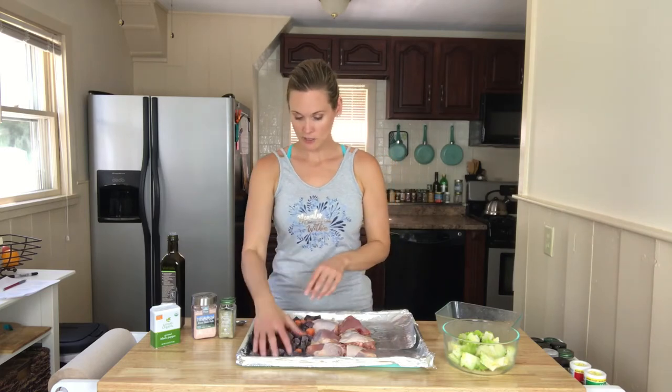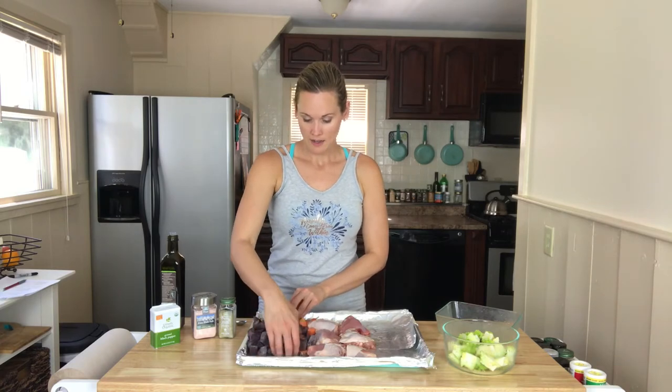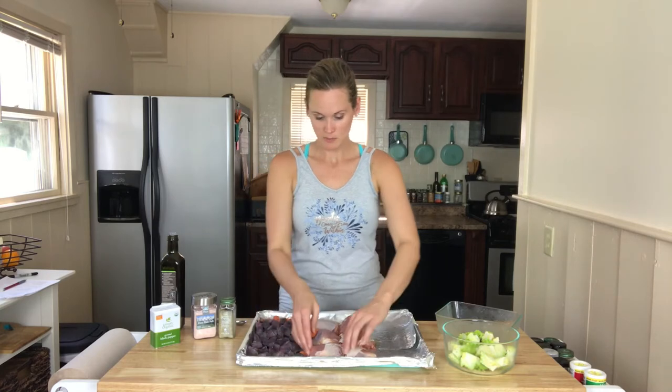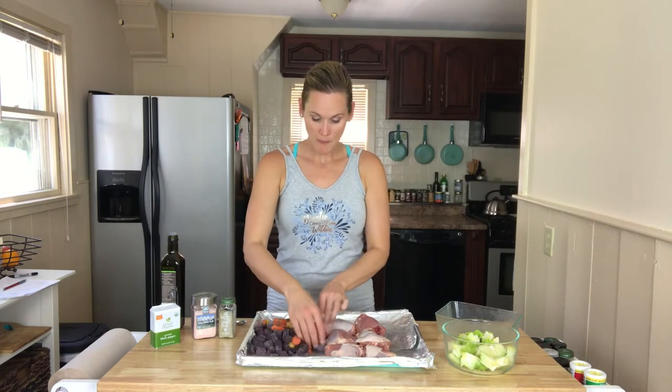About half a tablespoon of oil on the potatoes and carrots, and a tablespoon onto the meat. You can just pour it on the chicken — we want to blend it all in and get the oil spread evenly on all the vegetables. We just want everything coated well, and that's going to keep it from burning.